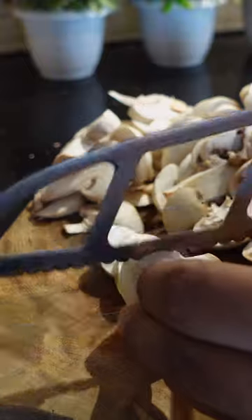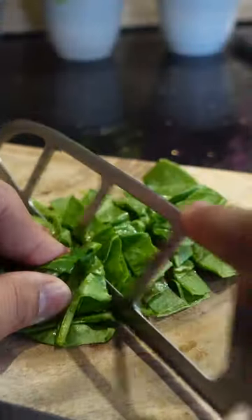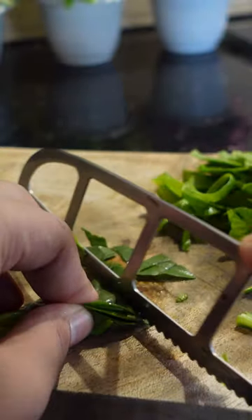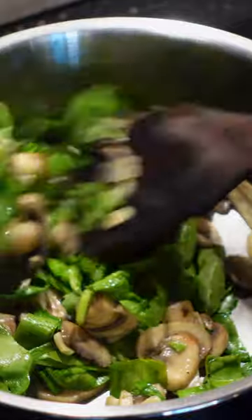Slice a lot of button mushrooms and some garlic. Put that on a hot pan with some butter, salt, and pepper, and cook till the mushrooms shrink and are cooked. Slice spinach and my favourite herb basil, and add that to the sautéed mushrooms. Cook down the spinach, then set this aside and make the cheese sauce in the same pot.